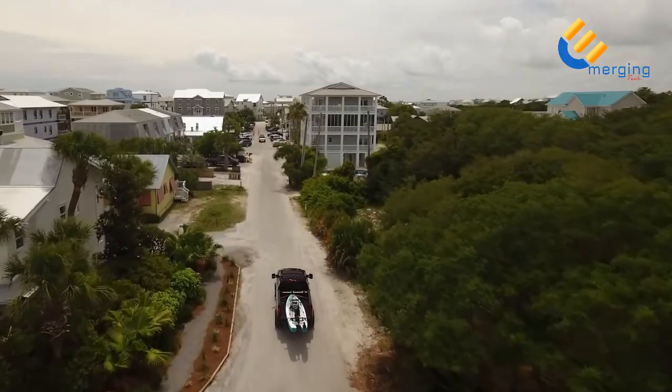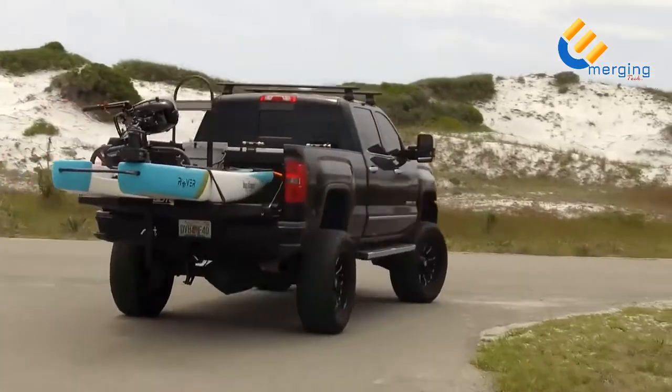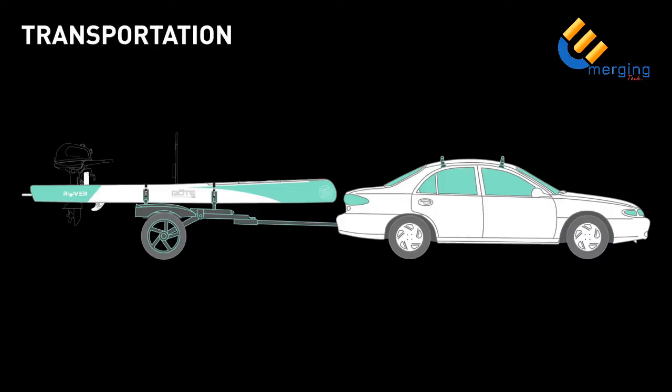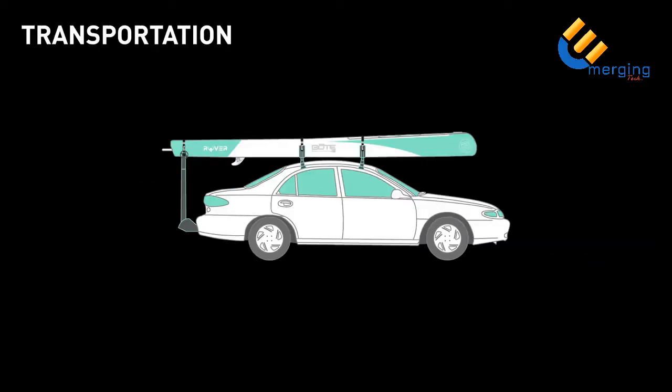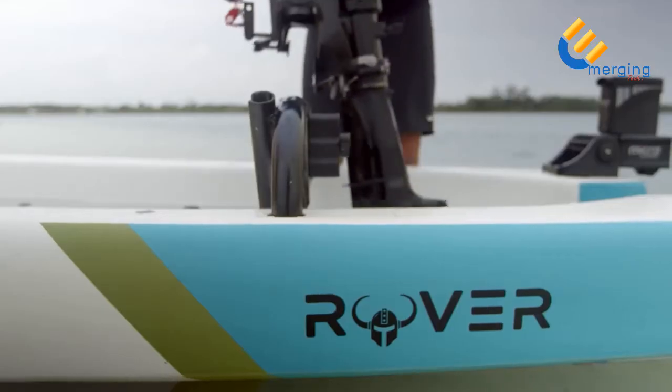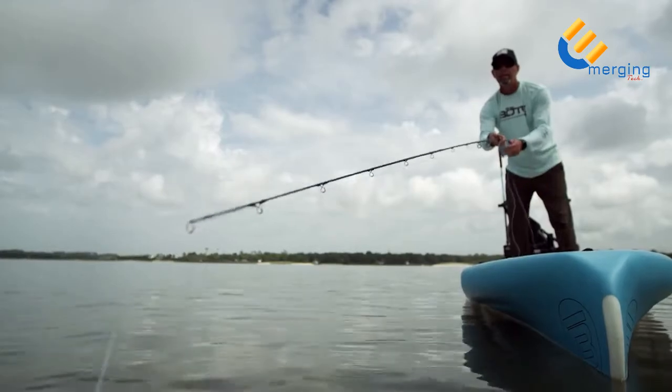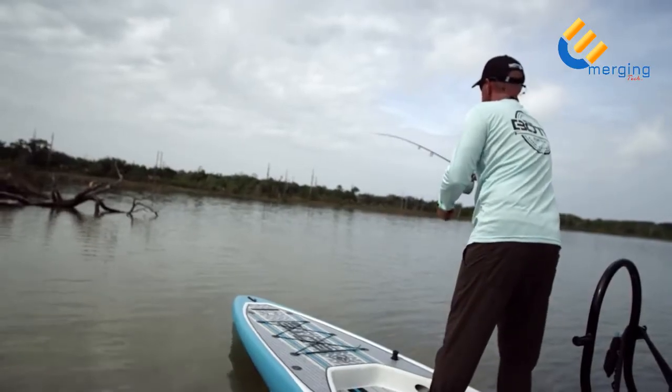When transporting Rover in the bed of a truck, we recommend adding a bed extender. Put the nose on the bed extender and push the tail into the bed. Rover can also be transported on a trailer or on roof racks. If you plan on using Rover with a motor, you will need to register the craft at your local DMV or tax collector's office — we provide an MCO to make this possible.